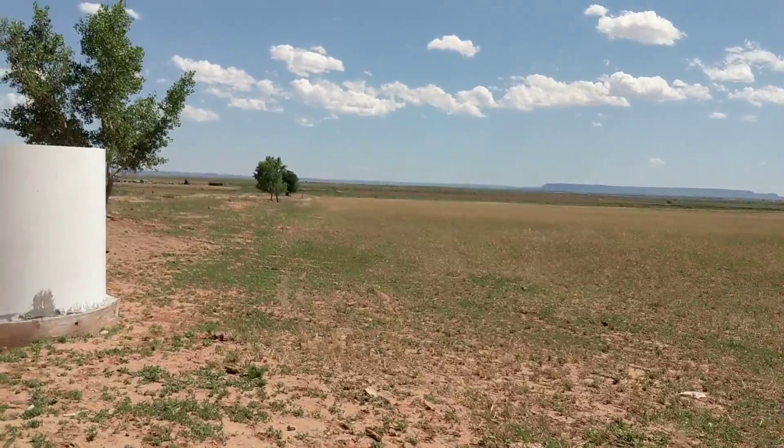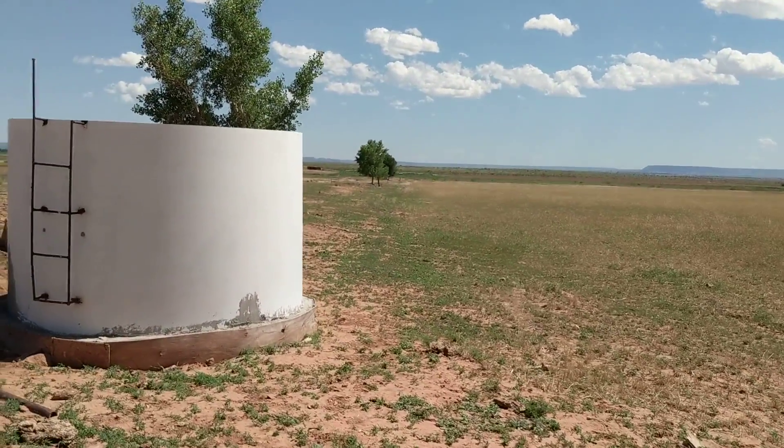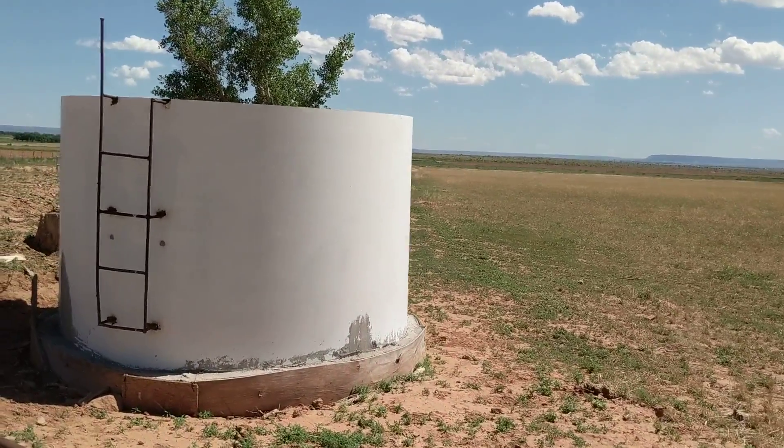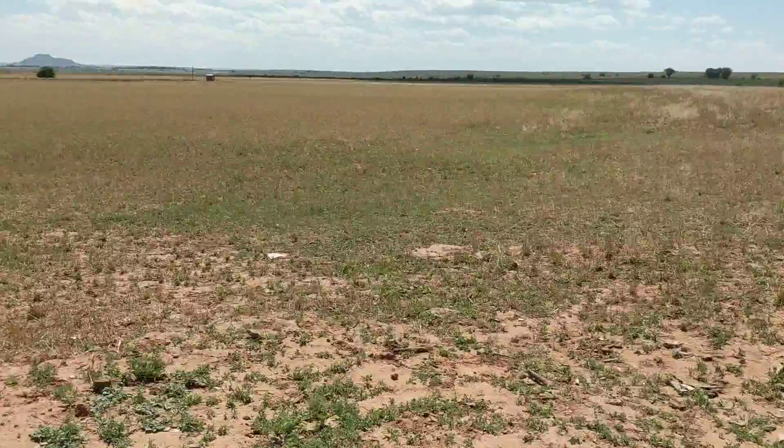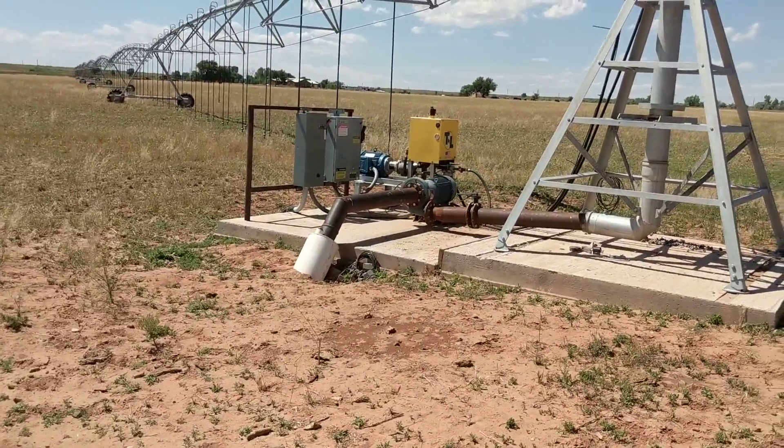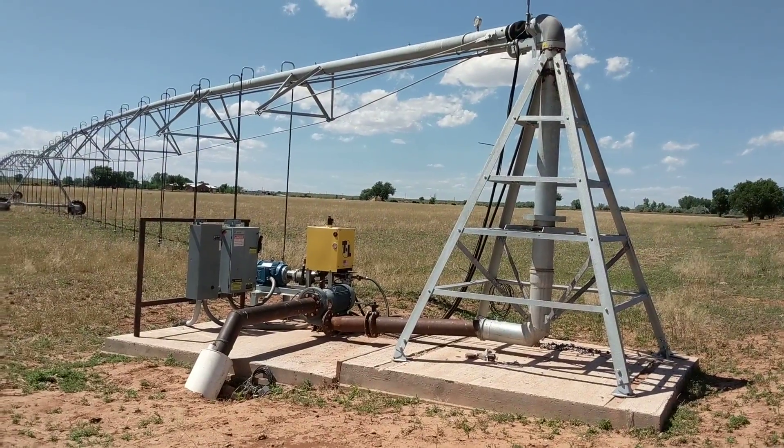And once again, the still rim tank where it drafts out of — goes underground, pops up there, and pivots.